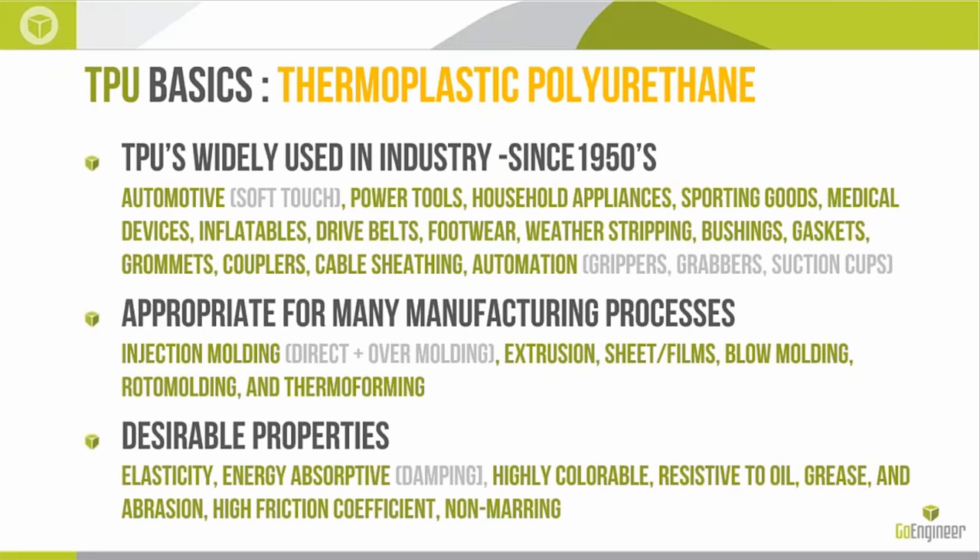It makes sense to get things started with a little background on what exactly TPU is. TPU stands for Thermoplastic Polyurethane. TPUs have been widely used in lots of different industries since their emergence in about the 1950s. One of the primary industries to start using them is automotive. They're also used today in power tools, household appliances, sporting goods, medical devices, inflatables, drive belts, footwear, weather stripping, bushings, gaskets, grommets, couplers, cable sheathings, and a whole bunch of different automation products like grippers, grabbers, and suction cups.